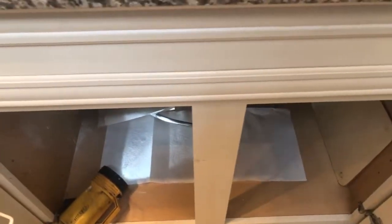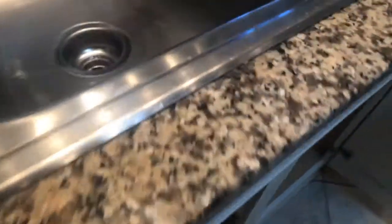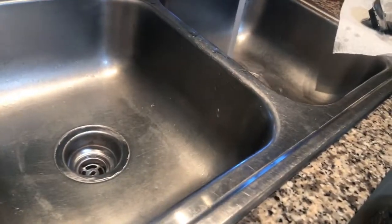Where's the button for that disposal? By the oven? Right here? Oh, there it is. We almost lost something in our disposal there — that thing jumps around.